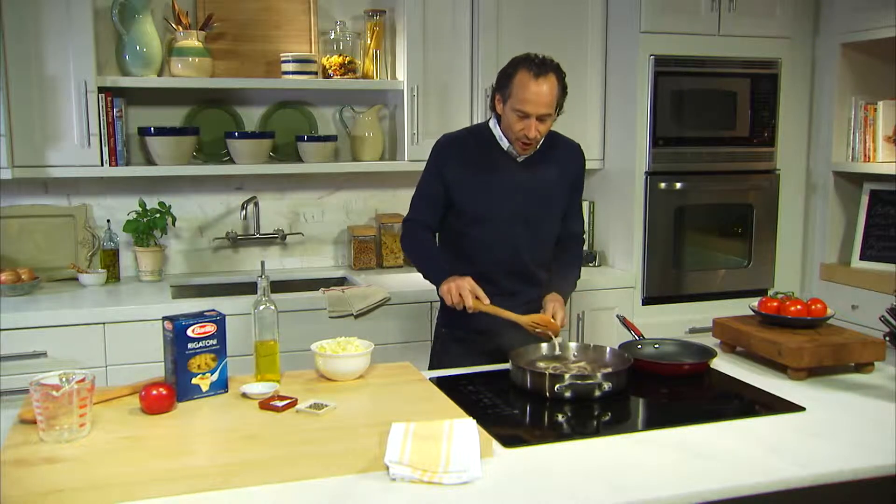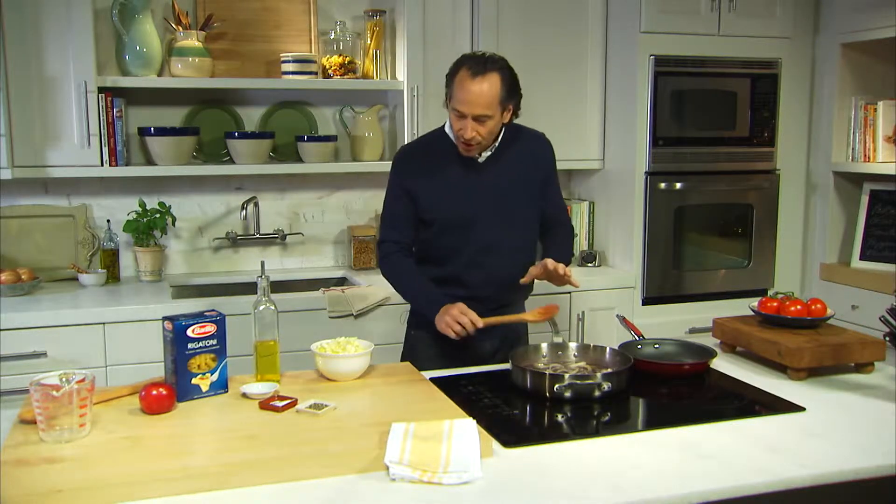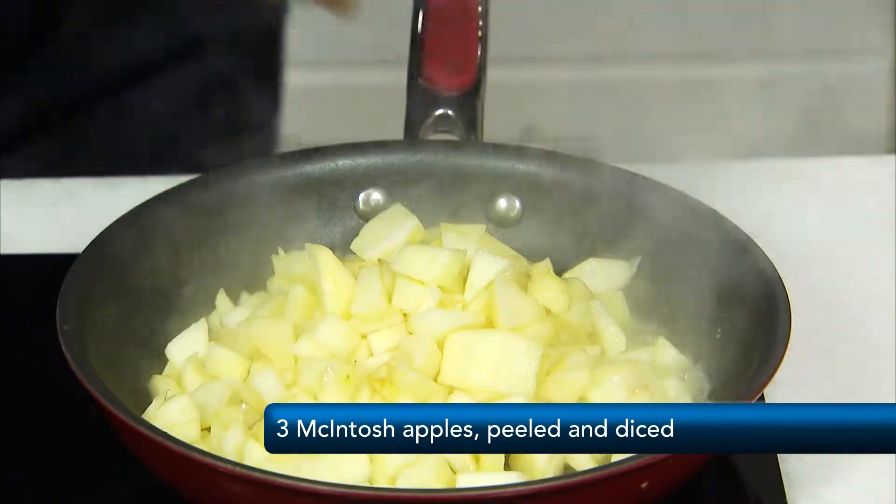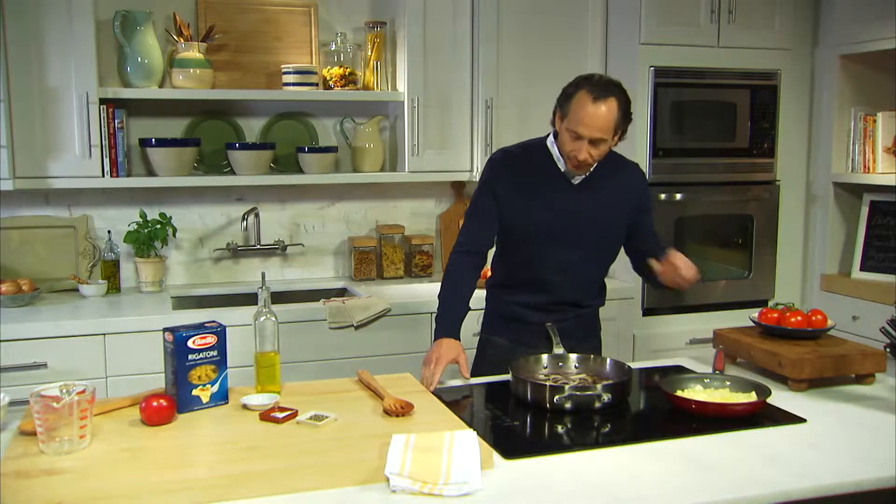Now while that's happening, we're going to go ahead and sauté the apples. The goal here is just to get a little bit of color, but you don't want to mush them — you just want to soften them slightly. Apples are perfect, so we're going to set those off the heat, and we're going to get onto the pasta.